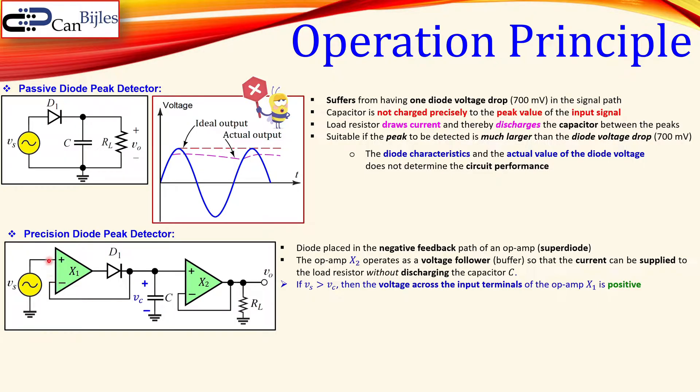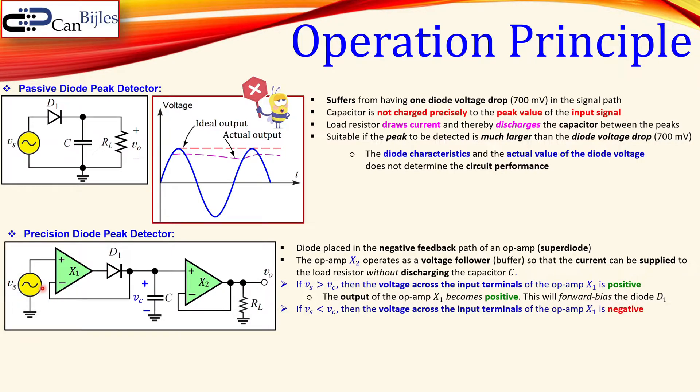If the source voltage Vs is larger than the capacitor voltage Vc, the voltage difference between the two input nodes of op-amp X1 is positive. That makes the output of X1 positive as well, which forward-biases diode D1. But in the case where Vs is less than the capacitor voltage — the capacitor being charged — the voltage difference at X1's inputs is negative, making the output of X1 also negative.